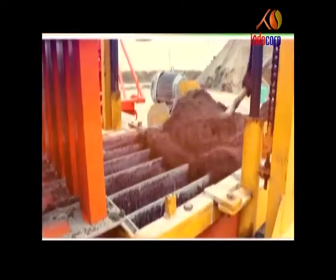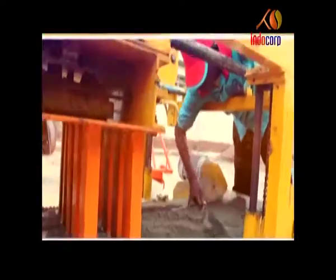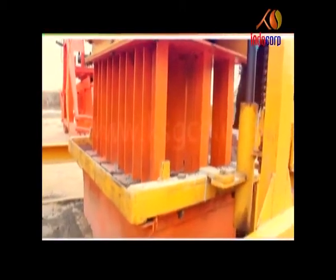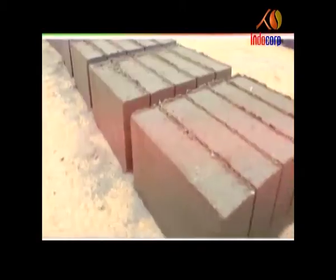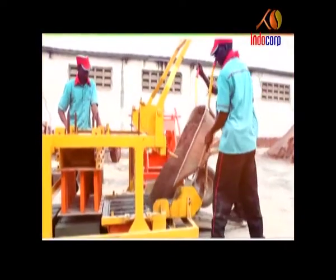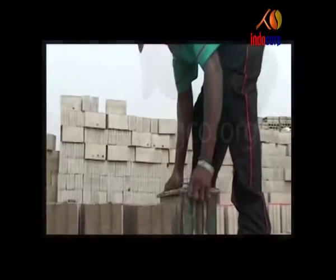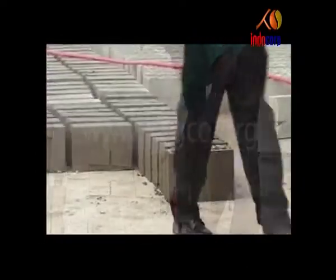A mould is first placed above an attached vibratory motor and filled with a concrete or sand mixture. The mixture is then pressed with a pulley over the motor and the blocks are obtained by appropriately emptying the moulds.